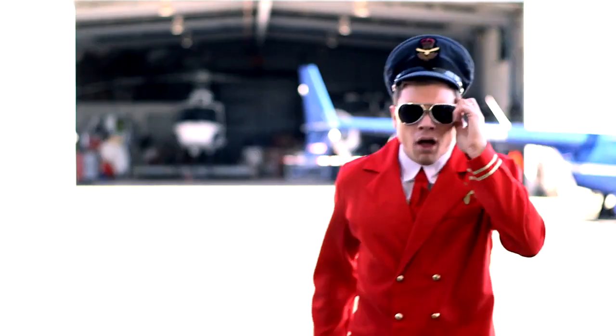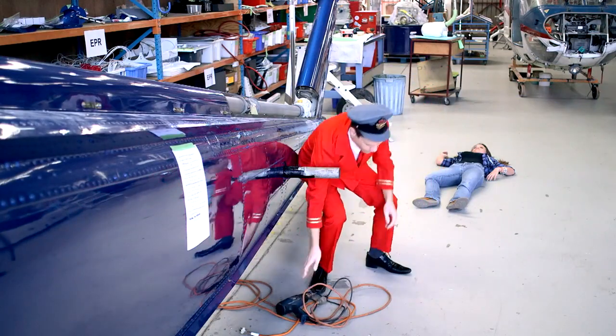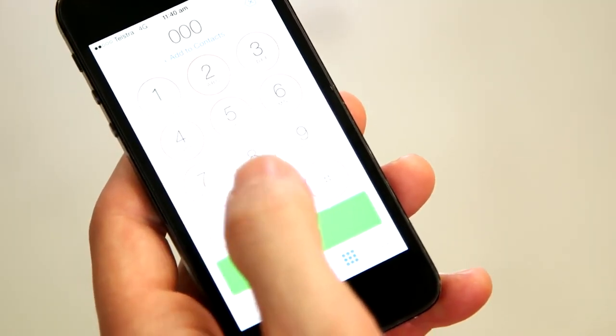When someone's in trouble, think danger first and keep yourself and others safe at all times. Shout out to them. Are they responding? Are they breathing normally? If not, call triple zero immediately.